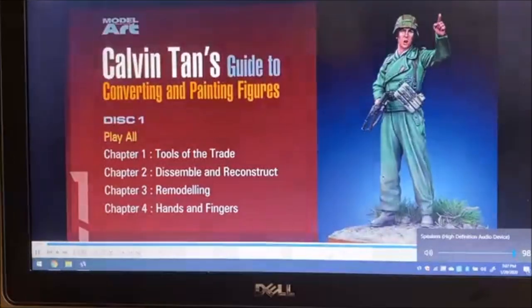Hello everybody and welcome back to a special edition of 1/35th Scale Figures in Review. Calvin Tan, the world-renowned figure painter, has given me his brand new three-disc DVD set of converting and painting figures. This is an all-out guide to converting, changing, and adapting your 35th scale figures to whatever you want to do, using materials that you can basically get anywhere, and there are some new tips and new things coming out.